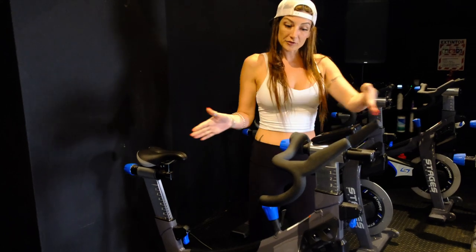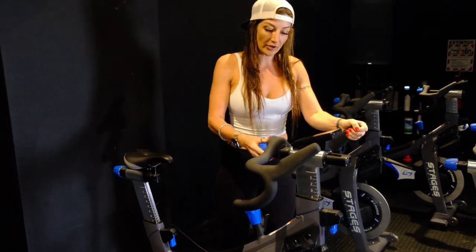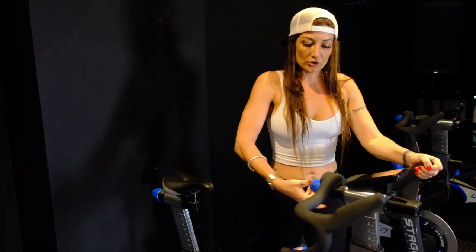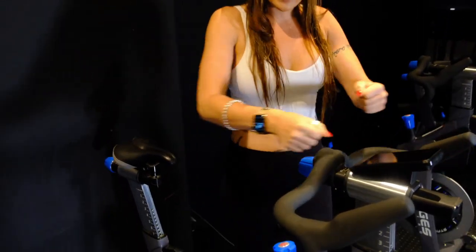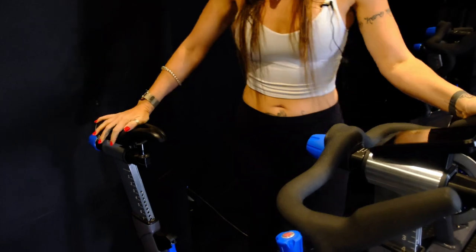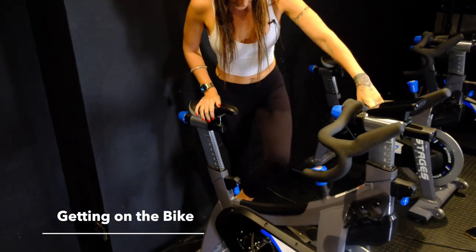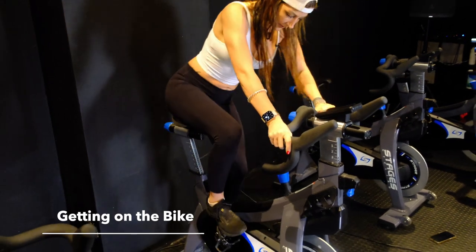The fore and aft position of your handlebars — I'm gonna zero that out as well, so there's a zero line on these Stages bikes. You twist to loosen and then you can slide in and out, for both the seat and the handlebars. To get on, I'm gonna step into my pedal and then into the other pedal.